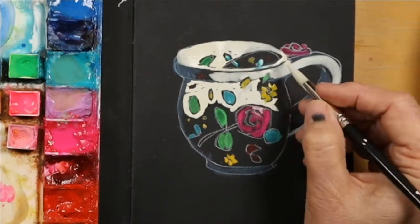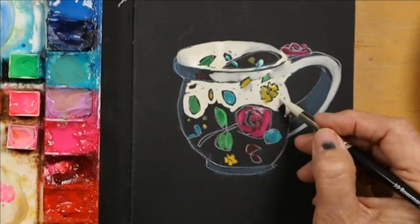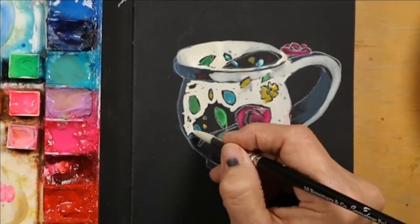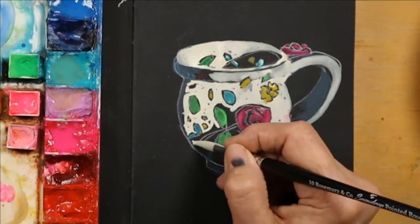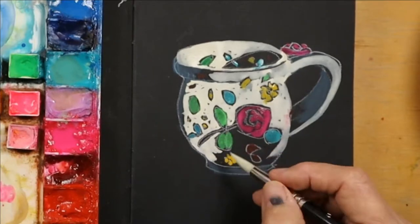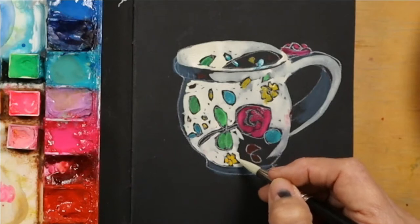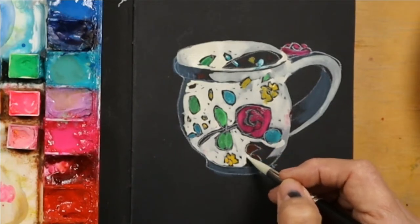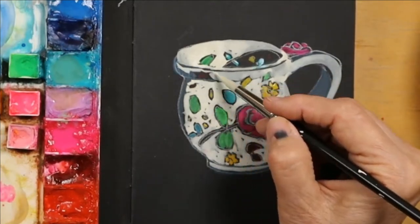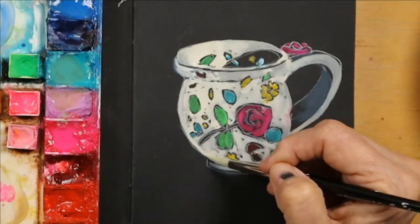I had someone ask me why I didn't draw the designs on top of the white, which is definitely a legit way to go. But something about carving in and out of all these little shapes is just so fun. There's no right or wrong way to do it — just however you want is legit. Gouache does lend itself well to being painted on top; adding all the details on top works really, really well.